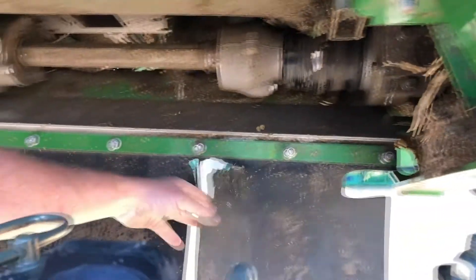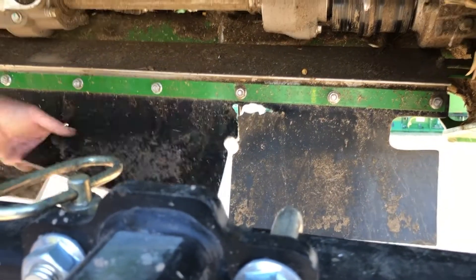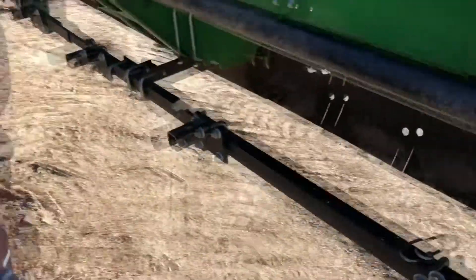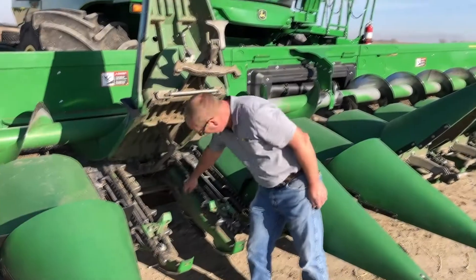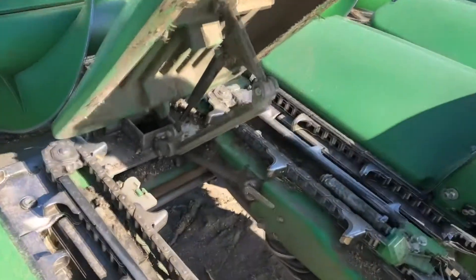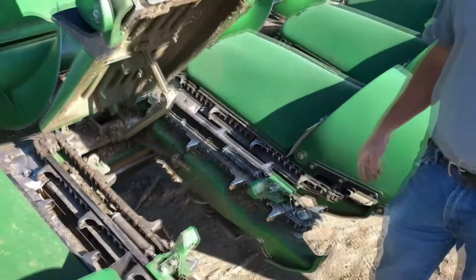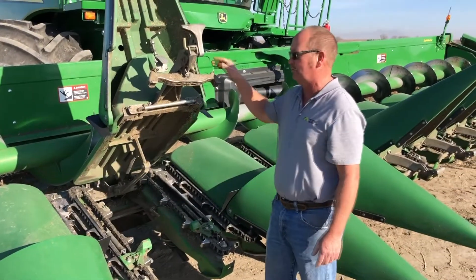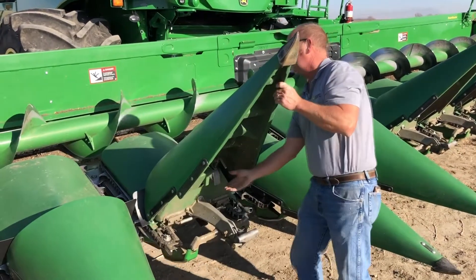Here we can see some of the shielding that's starting to wear — this one's not real bad yet, but we're starting to see some wear there. There's another drive shaft over here as well. This lever right here is the gearbox disconnect on a 2013 or newer corn head. Anybody who's got a 2012 or older won't have that. That's a gearbox where you can shut your chopping head on and off — where you can chop with the row or not chop with it.